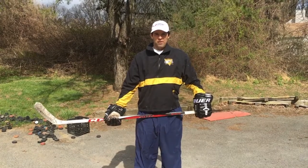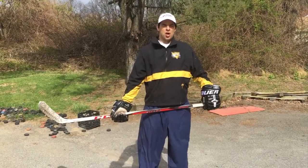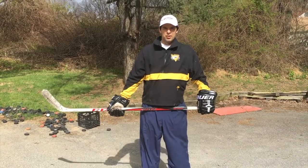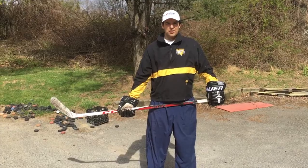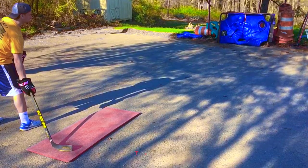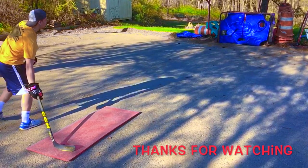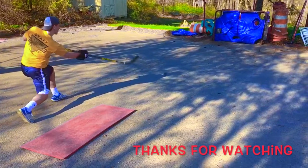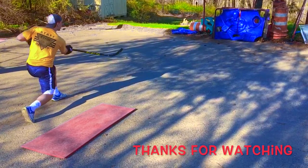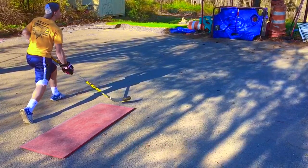We're going to have many more off-ice shooting type drills, stick handling and passing, as well as on-ice power skating. Please subscribe to our YouTube channel and have full access. Thank you.